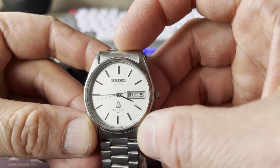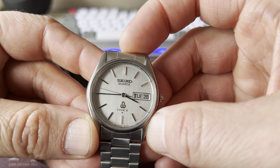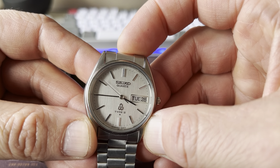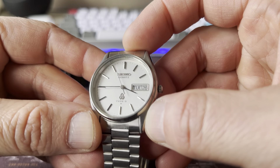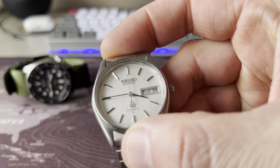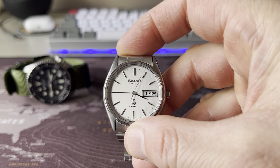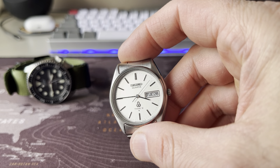This dial is very beautiful because it's got a texture to it, you can see. It's not a completely flat dial, it's not a glossy dial, but it's got this texture. I wouldn't say it's sunburst, but it certainly plays with light.